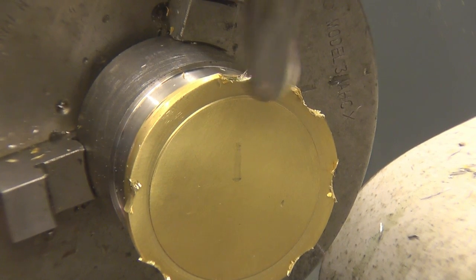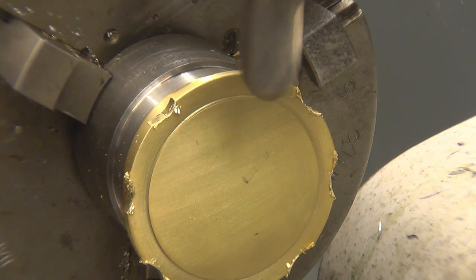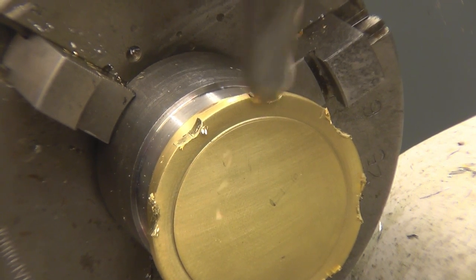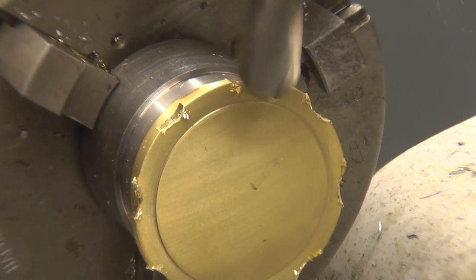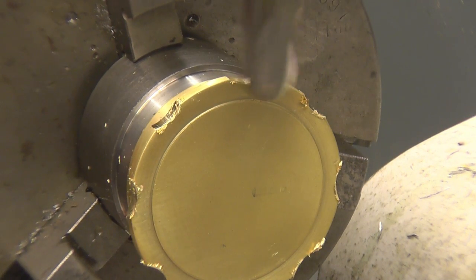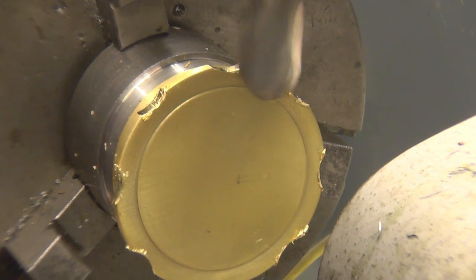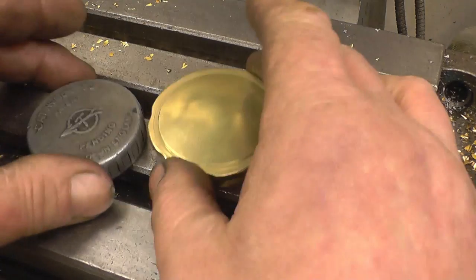Okay, last one. And just for a laugh we'll see if the last one lines up with the first one. That's the finished article — it certainly looks much better than the grease gun cap.